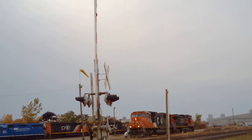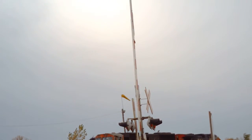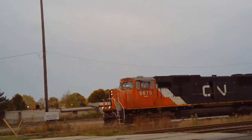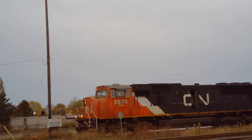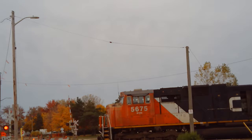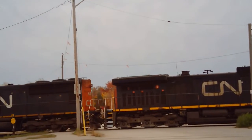Here comes a CN SD-70i and a Dash 9, numbers 5675 and 2532, getting ready for the train. Looks like it's getting ready to depart now.